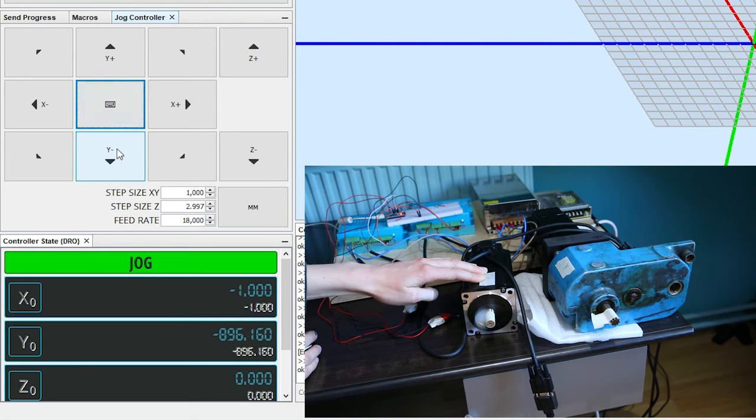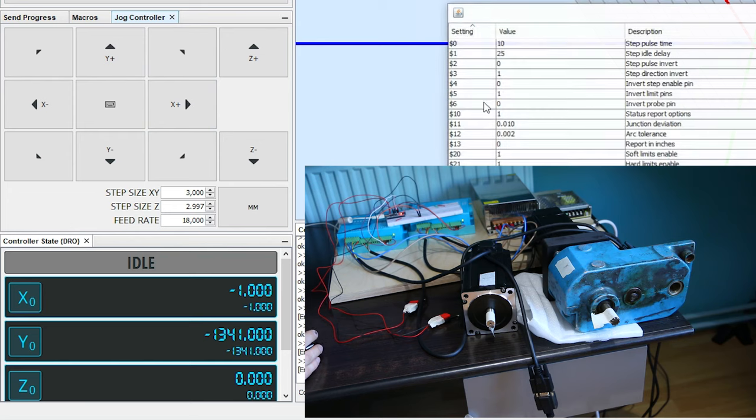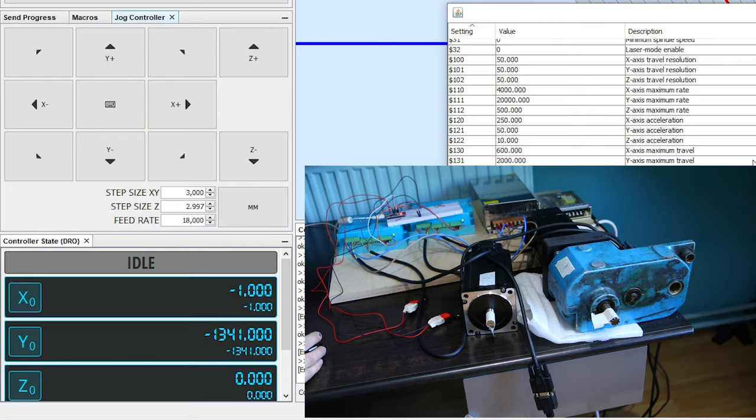Soft limits can also be set with this setup. Here you can see that I try to move the Y-axis motor 3000mm but the machine gives an error. In the settings page the max value was set to 2000. When the system is installed on a machine you set this value for the max distance an axis may travel — you set it lower than the max length of your axis so it doesn't crash if you make a mistake in your G-code.